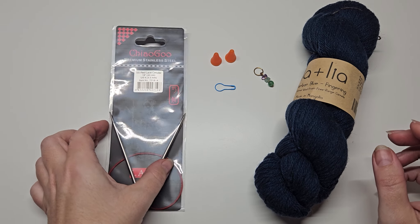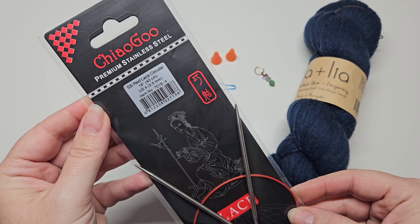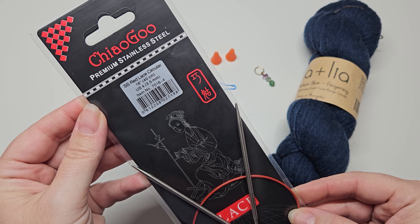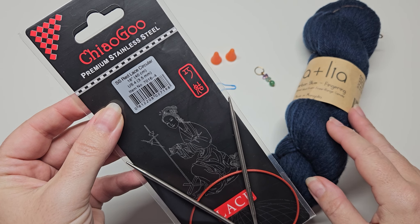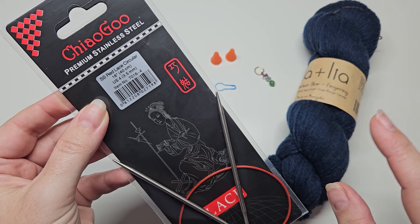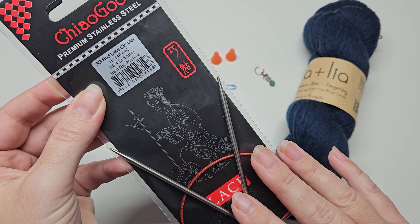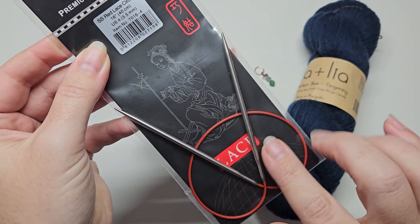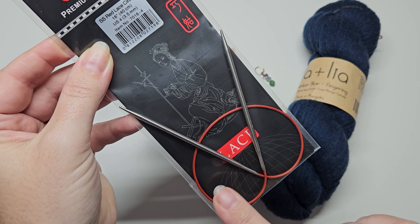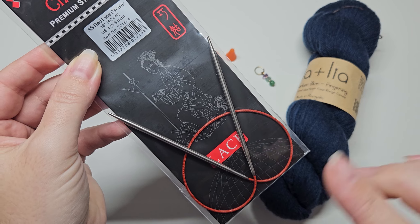You also then need a knitting needle. This is the Chiaogoo, which is what I recommend, and it's a 16-inch — that's the size of needle you need for this particular scarf. When knitting with a circular needle, you'll have your two small needles and then a cable connecting them, and this is so you can knit round and round in a spiral.